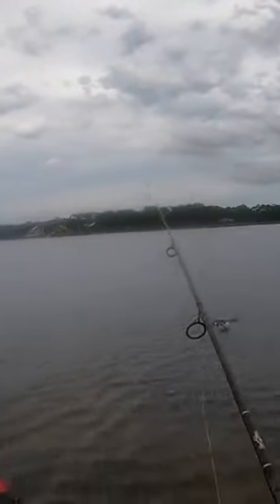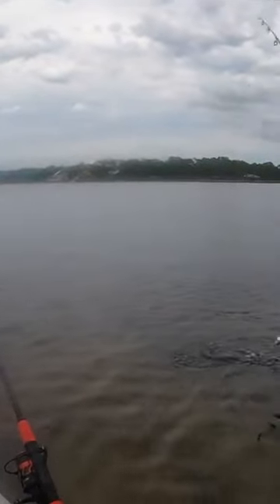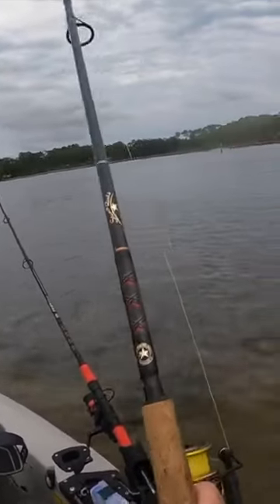All right, got us some bait. There he is. Look at that guys. I better get my net.